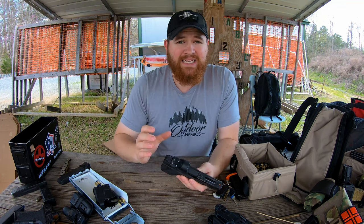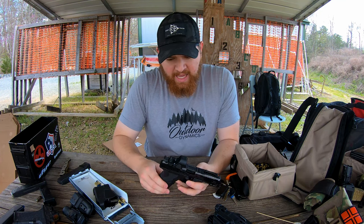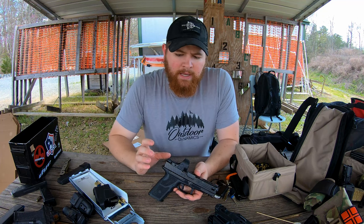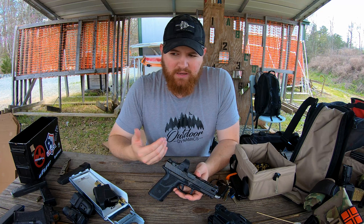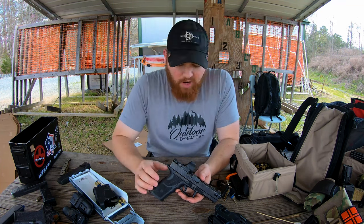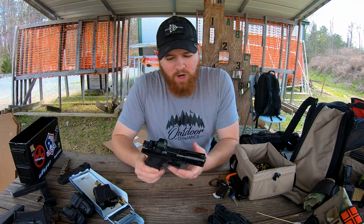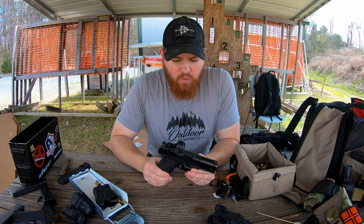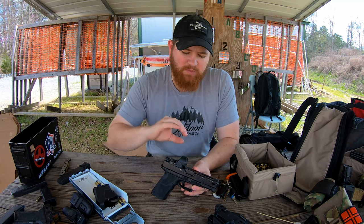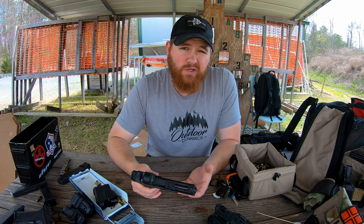So Zev came out with the Zev OZ9 pistol at SHOT Show a year or two ago. At first glance, it looks like just a modified Glock, and certainly it does inherit a lot of the reliability and features that the Glock is known for. A lot of the parts are Glock compatible, though there are no Glock parts in the gun, and there are some really key differences I want to let you guys know about. Let's give you a rundown of what the pistol is, the parts and features, and then we'll go into my experiences and how this gun runs.